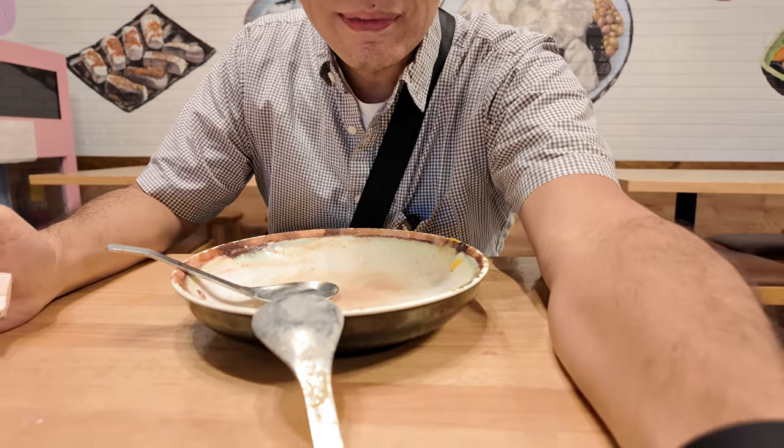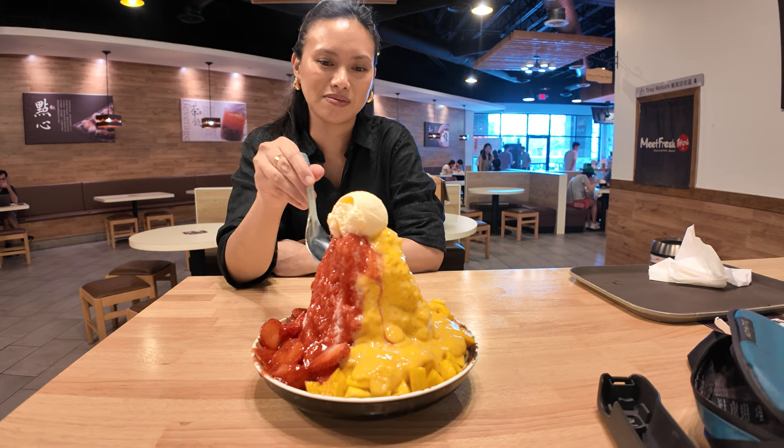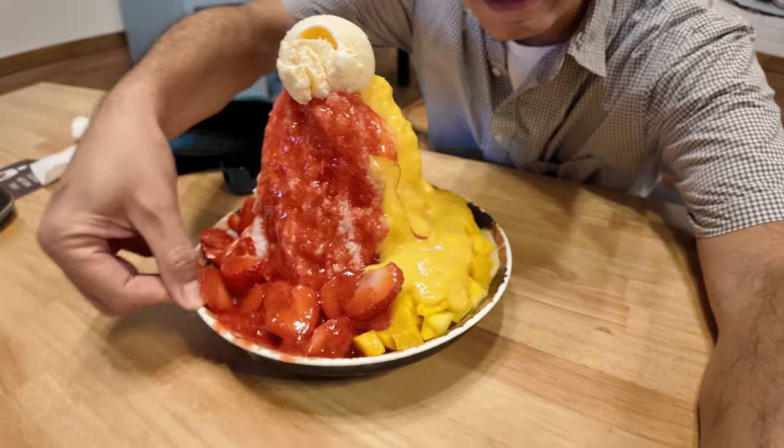We finished it. Super, super full. I'm glad we had this — it was perfect on a hot summer day here in Atlanta. Comment below, let me know if you've ever tried Meat Fresh or if you've ever tried this type of dessert in general. I know there are other cafes and shaved ice places that make different styles from different countries. Comment below, let me know your favorite. Till next time — peace.